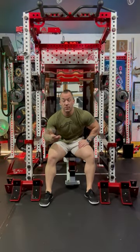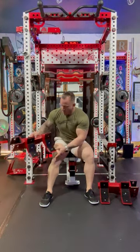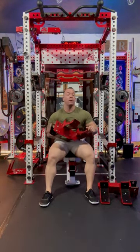Hey, this is Joey, everybody from Garage Gym Junkies.